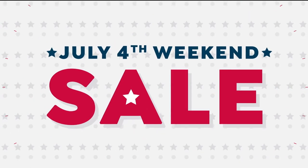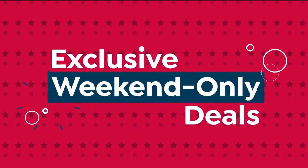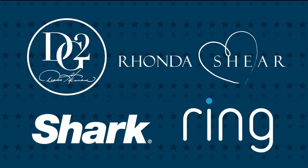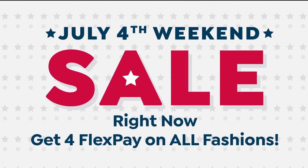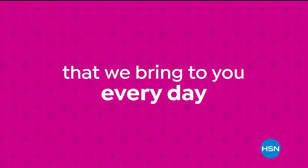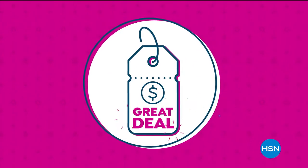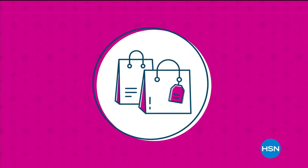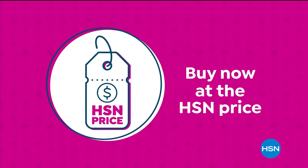It's our July 4th weekend sale and it's going on right now. Don't miss these exclusive weekend-only deals with the brands you know and love — big names, big deals, right now, only on HSN and at hsn.com. Our HSN price is a great value that we bring to you every day. We work hard and have the buying power to make sure it's a value that you'll love. Treat yourself with the confidence to buy now at the HSN price.